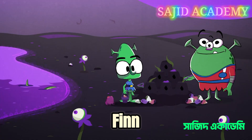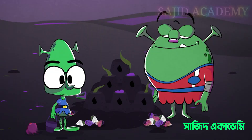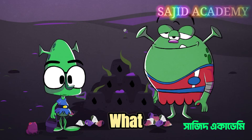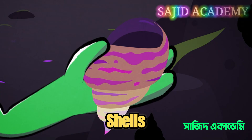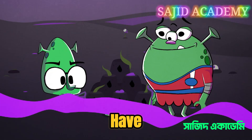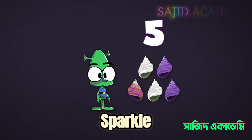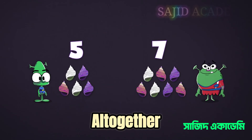Hello Snoot. Hello Finn. What a great sandcastle! You're going to decorate it as well — with lesser spotted sparkle shells. Very decorative. How many shells do you have? You've got five sparkle shells, Snoot, and Finn, you've got seven. How many shells is that altogether?